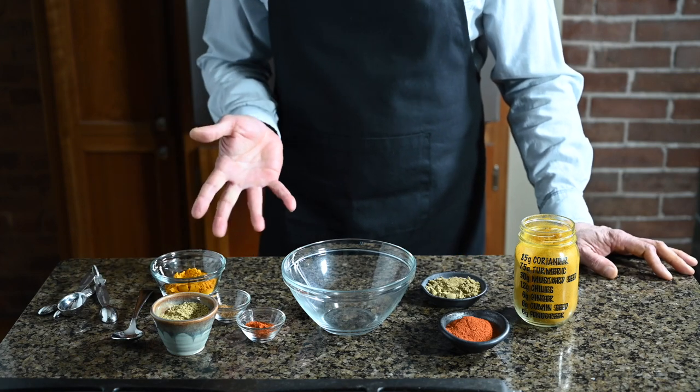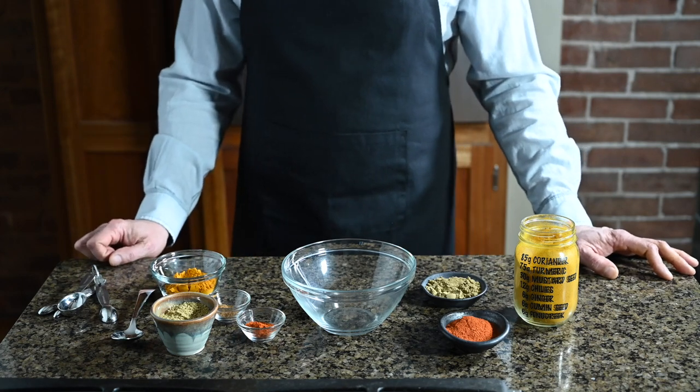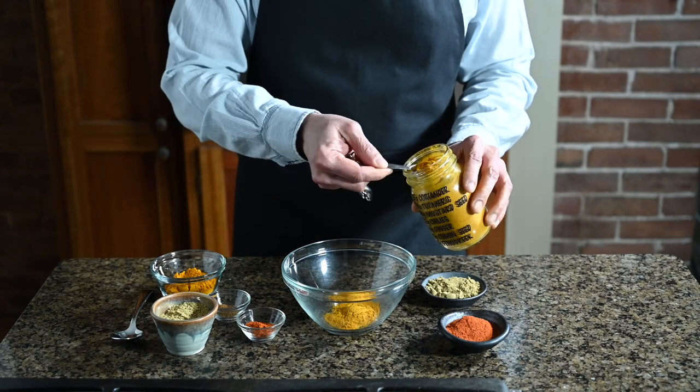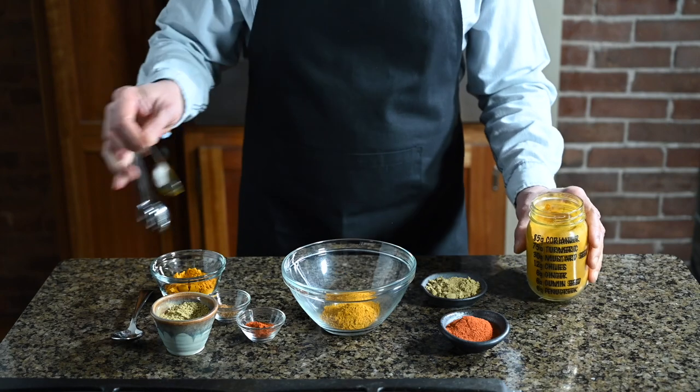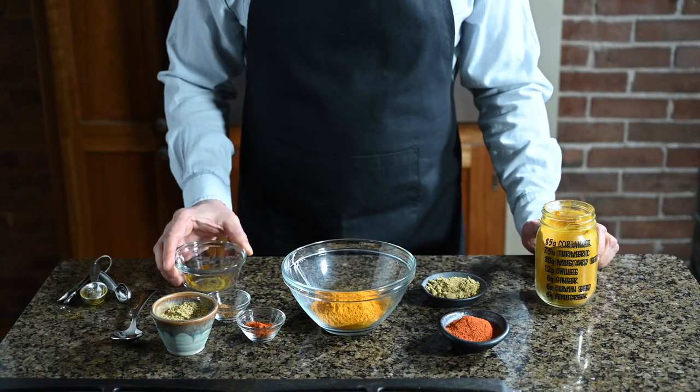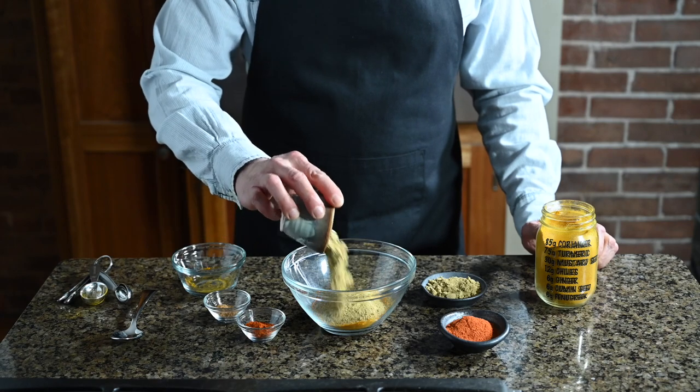This is my signature blend. Every restaurant has their own. You can make your own as well. There's a little cheating going on here — I'm using curry powder as one of the ingredients for my spice mix. This is my reverse engineered version of Bolt's curry powder. There's a link to the recipe down below, and a link to the spice mix recipe down below as well, so don't worry about writing it all down.